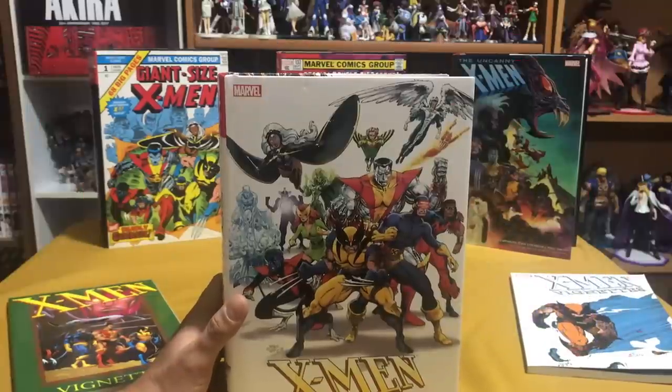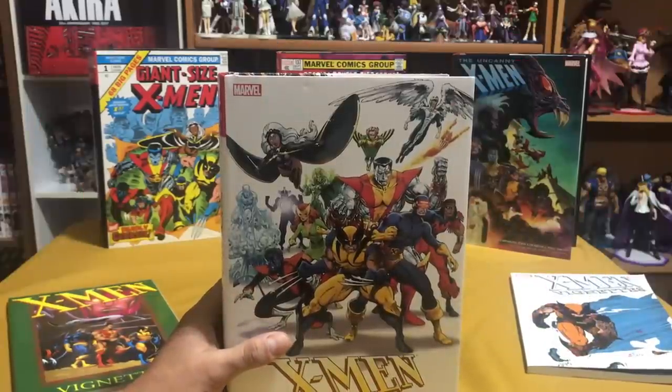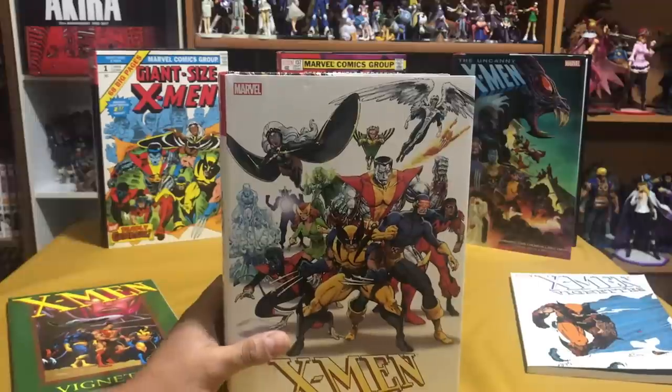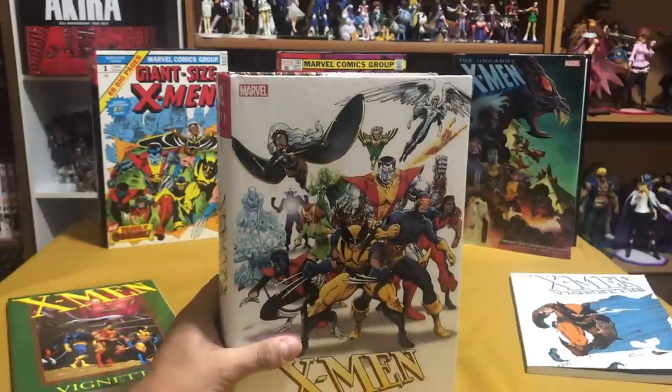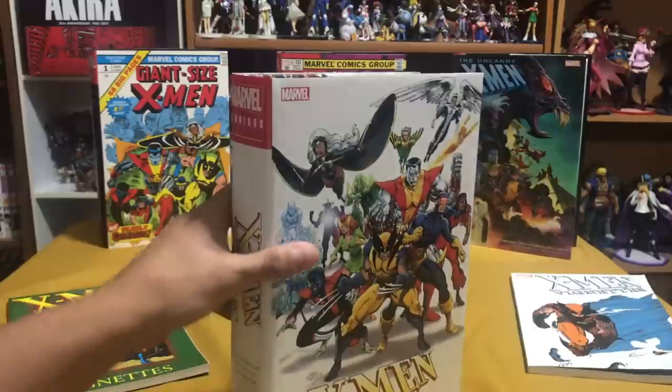Out of all the omnibuses that I own, this is probably the most unique one and probably the one that took the most work to get put together. It is freaking beautiful, especially if you're an X-Men fan. Now, what is X-Men Classic, or rather Classic X-Men?